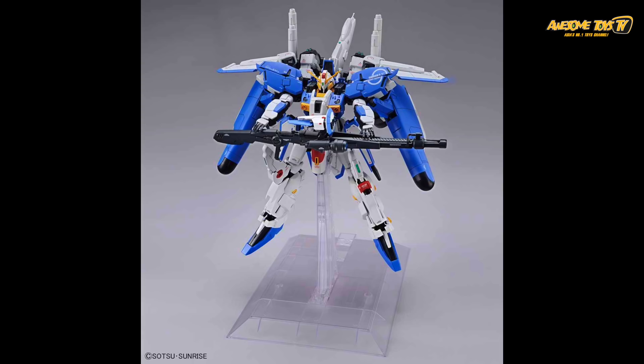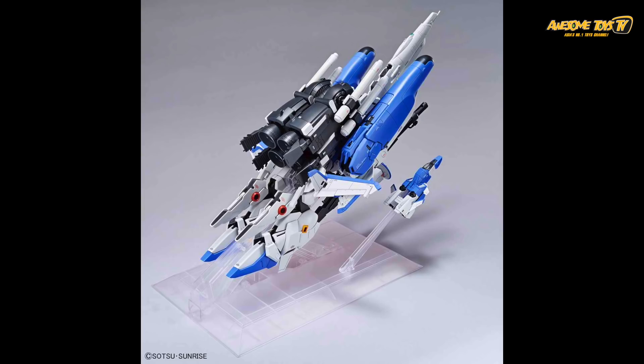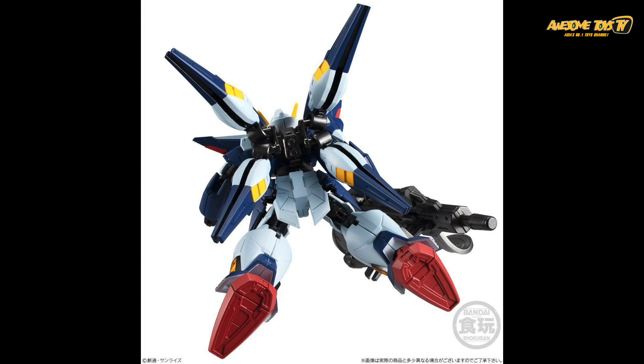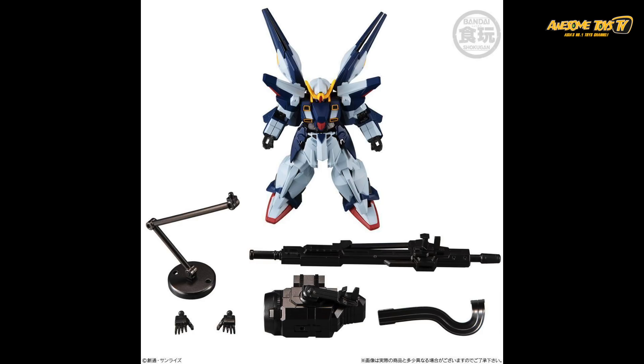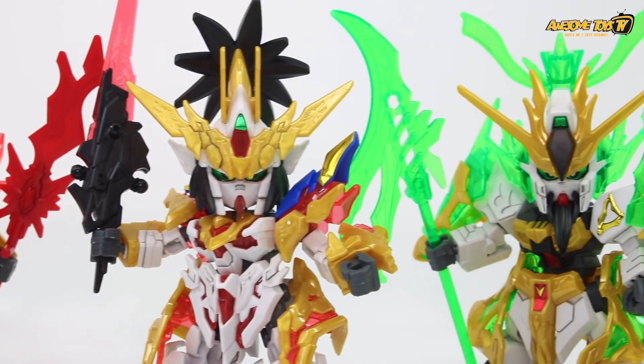Don't forget to join our SD Gundam World contest where we're giving out three kits. No matter which part of the world you're from, just follow the instructions in the video and you might win kits from the Sangoku Soccer Student giveaway. We'll ship to wherever you are. Right now there aren't many entries so your chances of winning are really high — good luck everyone!